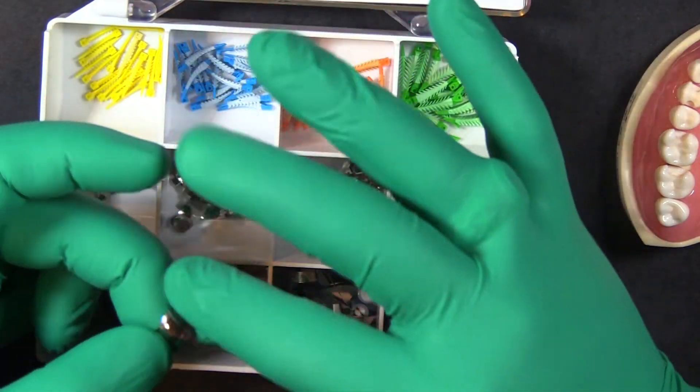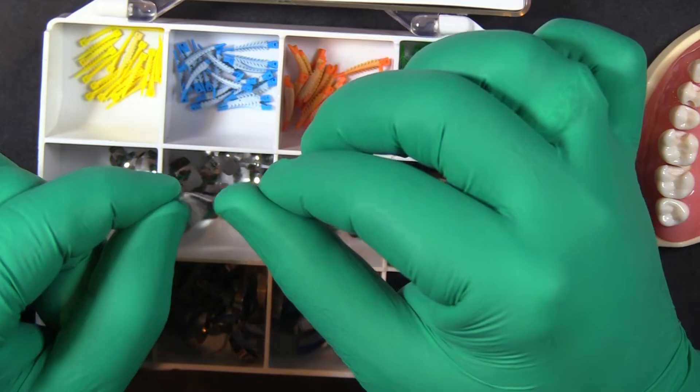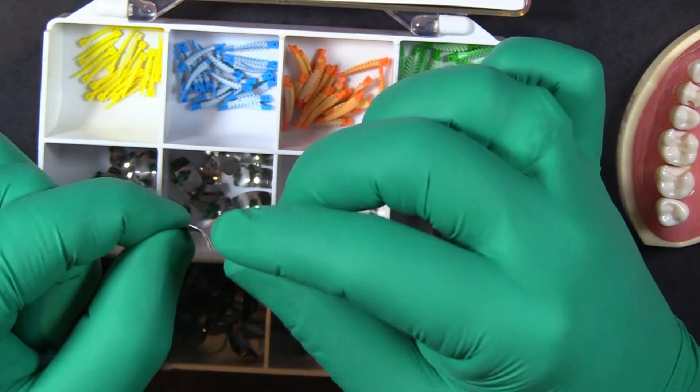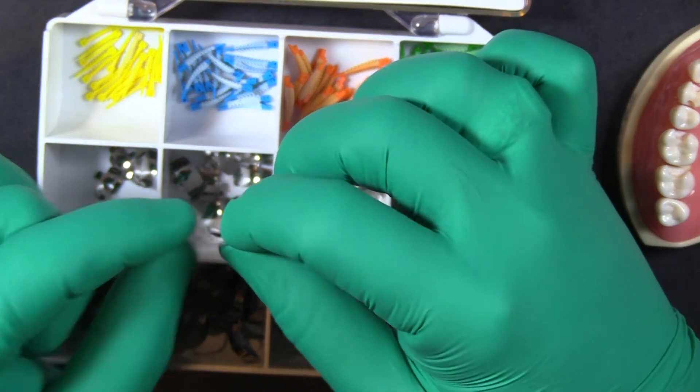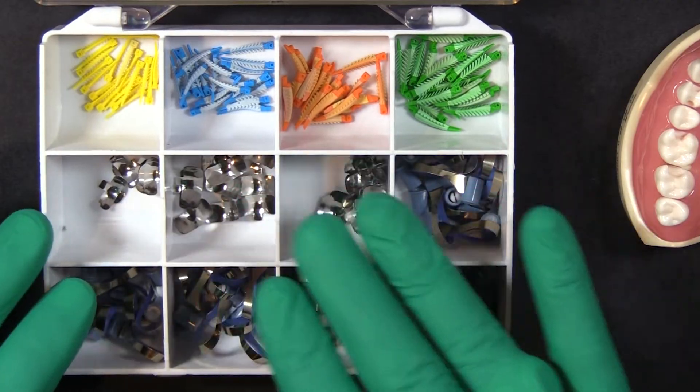These matrix bands are a different material than the typical dead soft material. You can see they have a lot of memory to them — they're much more rigid and firm, and that's going to help us out with these subgingival restorations where we want to elevate the margin a little bit. We'll go through pros and cons and when one might be better than the other.